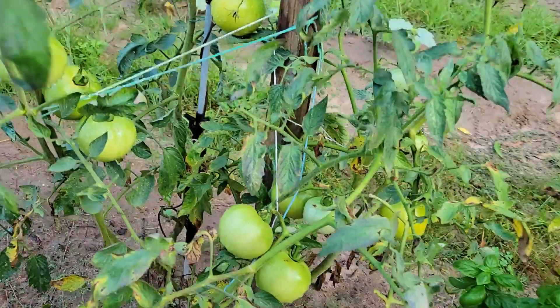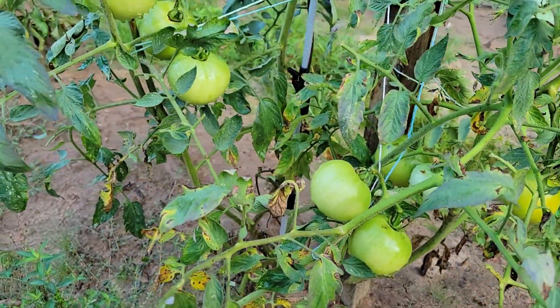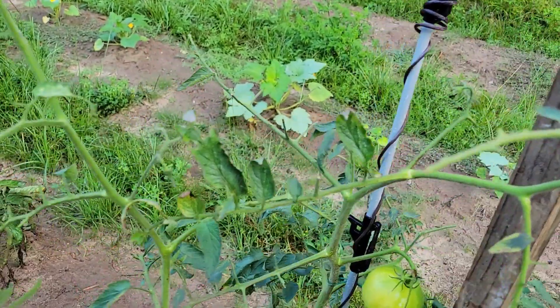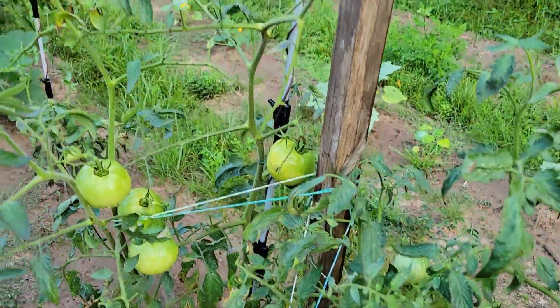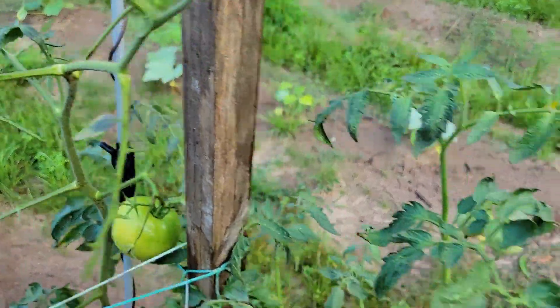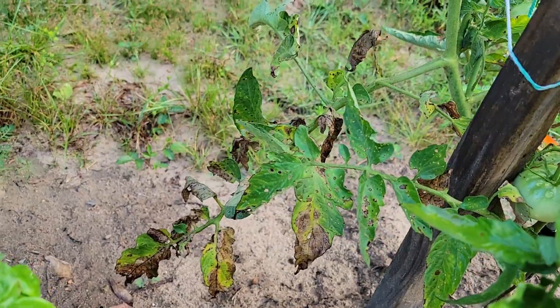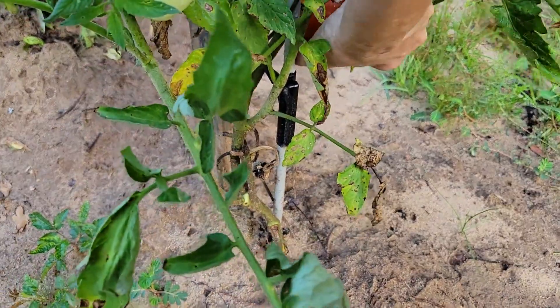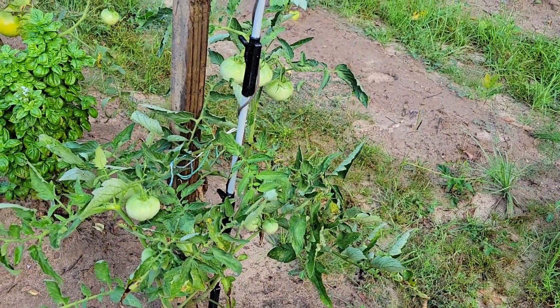Once stink bugs get a hold this time of year it's hard to get rid of them. This one is loaded but heat and disease is starting to get it even with electroculture. Up here we've got tomato worm damage — not sure where the worm is but the damage is right here. We've got tomatoes that will come off shortly. Heat and disease are taking some but we still have tomatoes coming. We've got bunches of little ones still going — we'll let them play out.